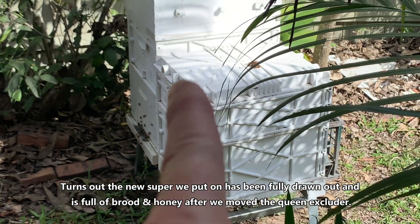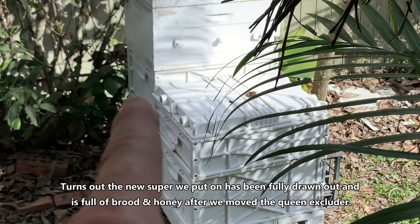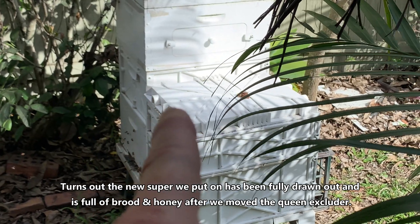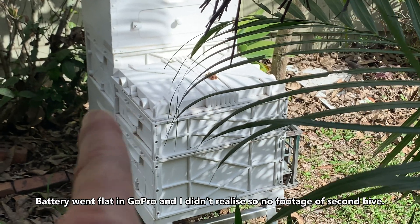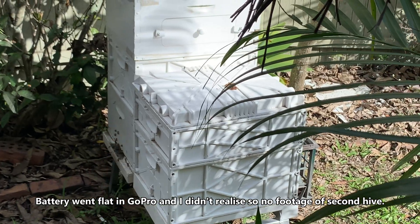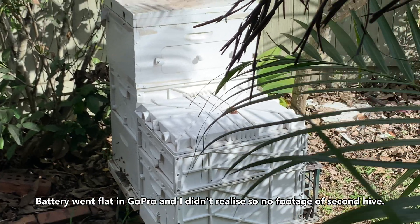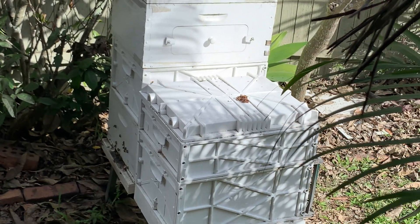I also want to see how the top super is going for stores, because that half super was about half full of capped honey. On the other hive I want to pop off the flow hive on top and have a look in the next box down, because that was a brand new box with just a 10-frame foundation that wasn't drawn out yet. With this sort of activity I'd expect a little bit of honey stored but not very much to be harvested. So let's get after it and see what we can find.